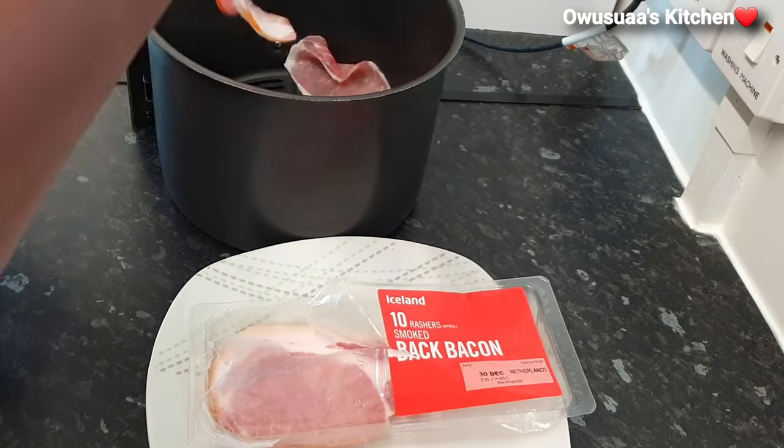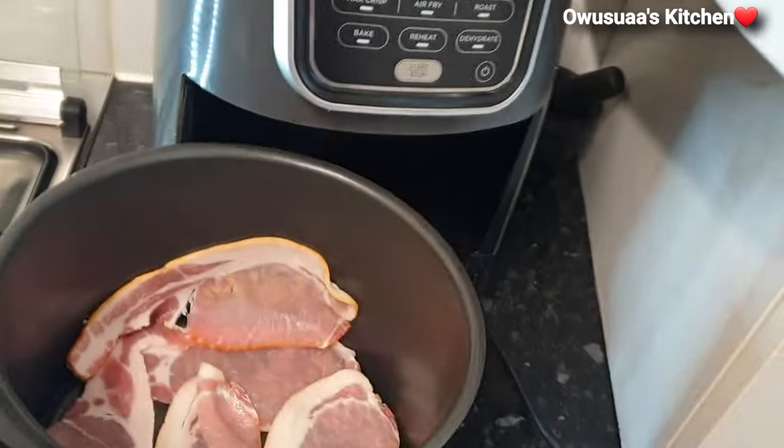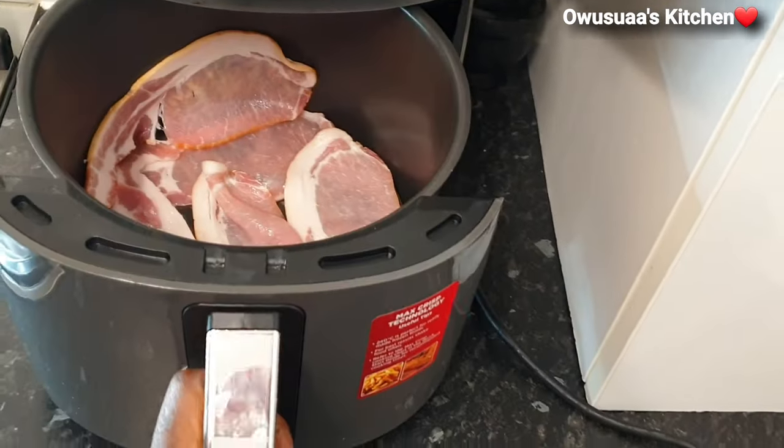Meanwhile, I have some bacon here and I'll go ahead and crisp it up in the air fryer.